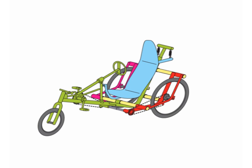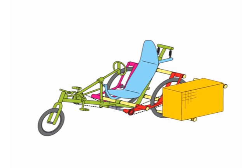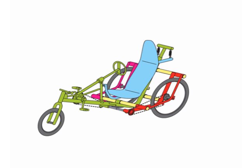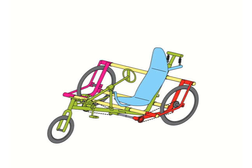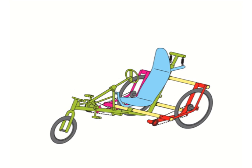Beside the left, right, and middle models, one or more additional models can be attached to the crosstubes for performing a specific task. An additional model can be simply attached outside the vehicle, or longer crosstubes can be used for making the vehicle wider, so that the additional models fit right beside the rider's seat. The variety of additional models is virtually unlimited.